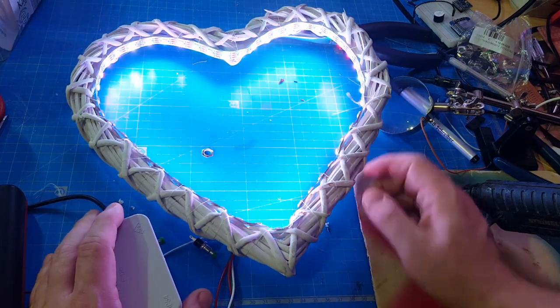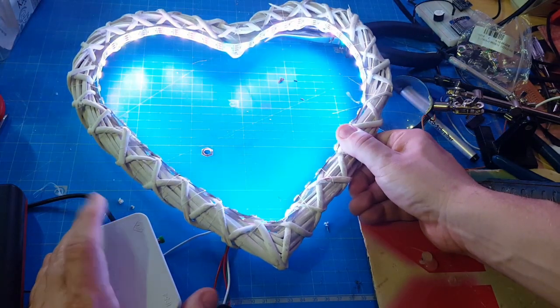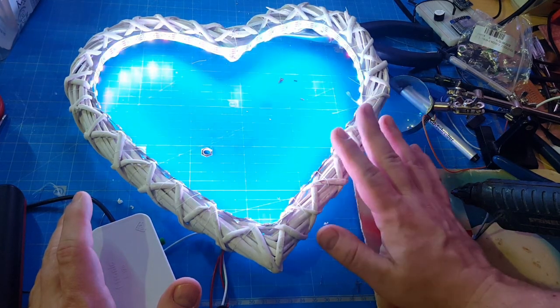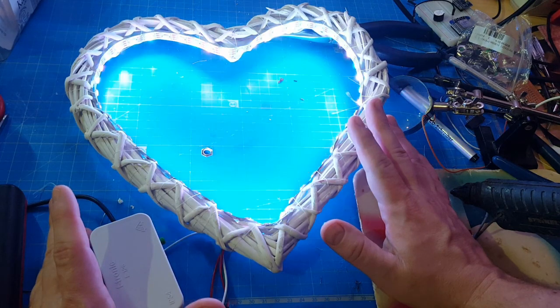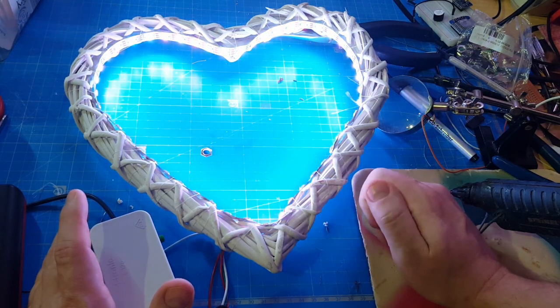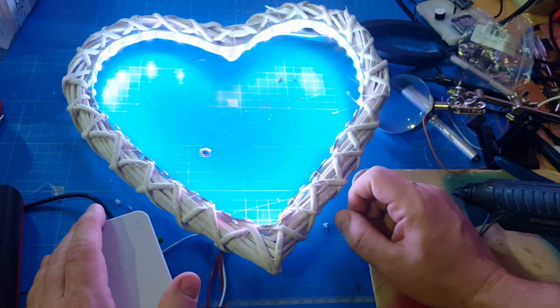I'm very satisfied with this project. It's not my most complex project, but with this wooden heart it's one of the prettiest projects I've ever built. I hope the couple that receives it is as fascinated with it as I am — and if not, I think I can use it as a Valentine's gift!